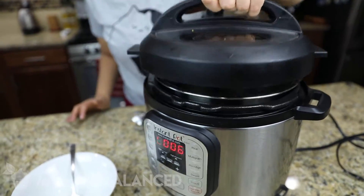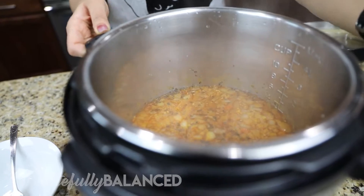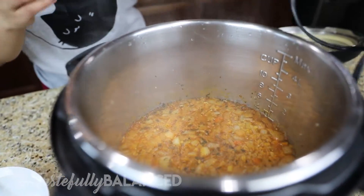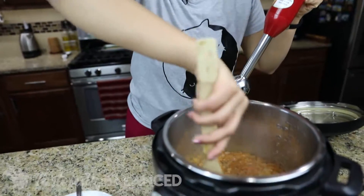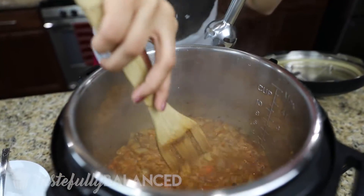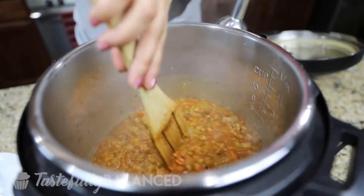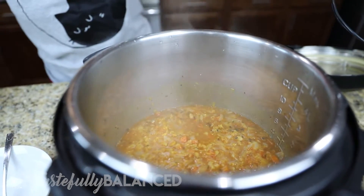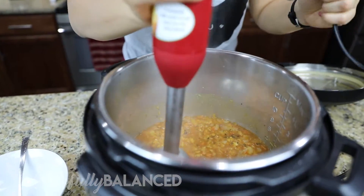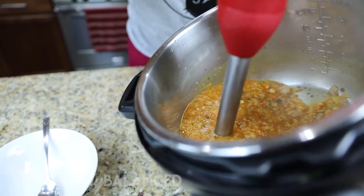My pressure cooker just beeped, so I'm gonna go ahead and open it. Look at that! So the next step is using another one of my favorite gadgets — my immersion blender. You can totally have it just like this, but I like to have it more traditionally when it's all blended. So I am going to use my immersion blender and blend. It helps to tilt it to the side like this and then immerse the immersion blender.